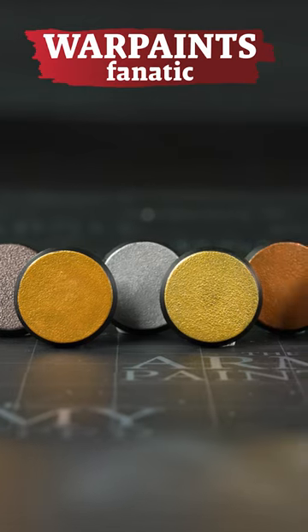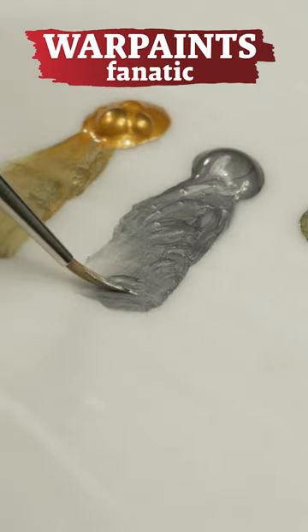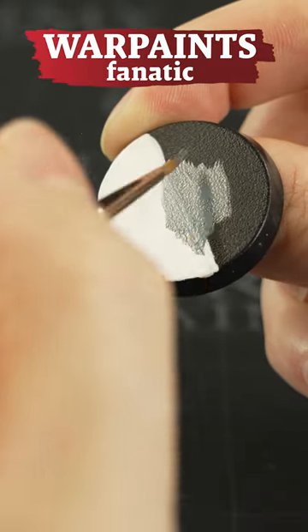The new Fnatic metallics utilize the Army Painter's proprietary acrylic flake. This advanced aluminum and mica alloy covers better and shimmers brighter than traditional metallics, and it applies smoother with less texture.